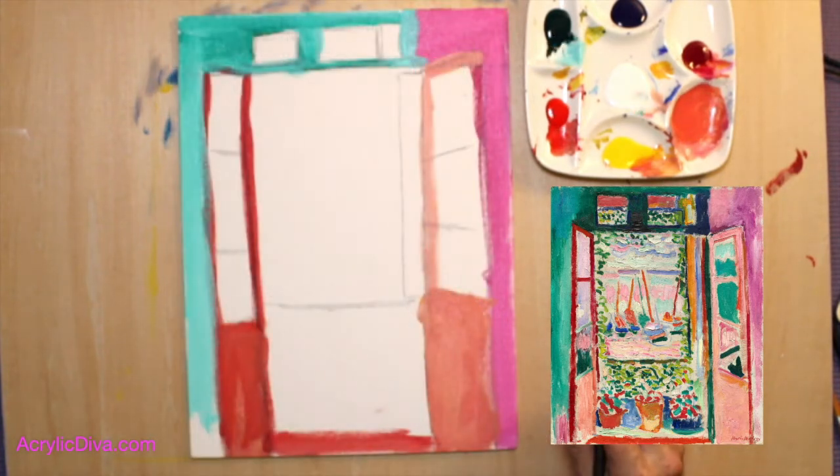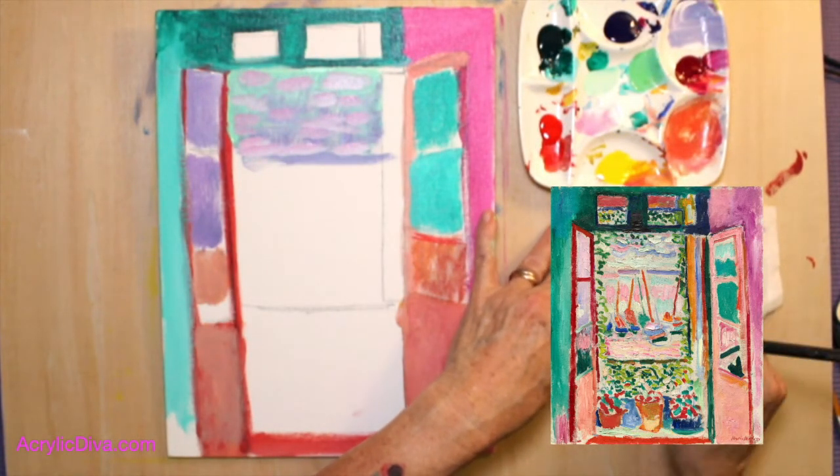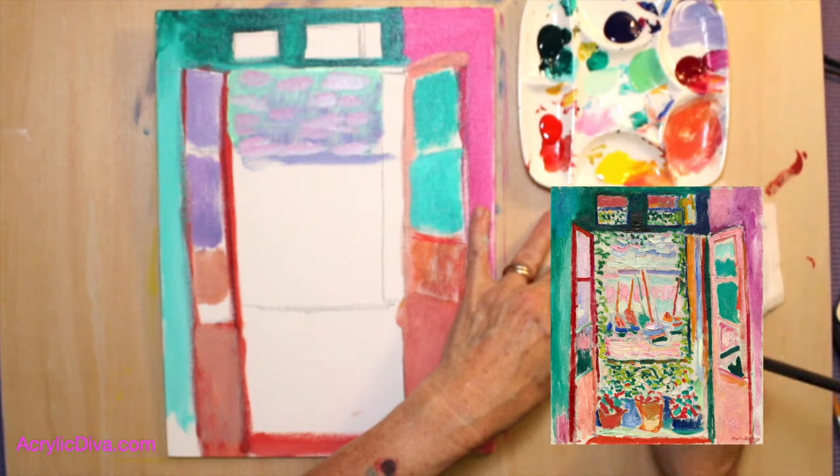One of the things that makes this work so well is that very dark area. Now if your sky is looking a little too muddy, just clean your brush.